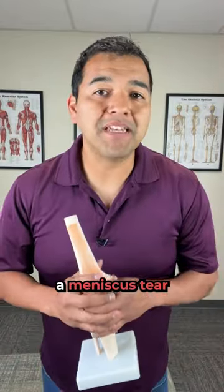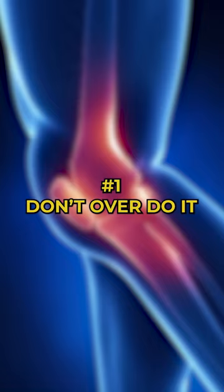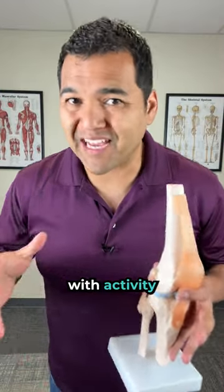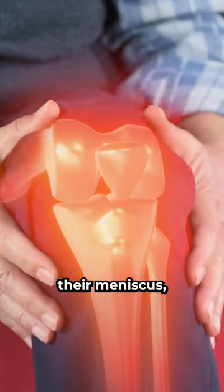Here are three tips for healing a meniscus tear naturally without surgery. Number one: don't overdo it. Many people unintentionally overdo it with activity and exercise and end up re-aggravating their meniscus, causing a possibly worse tear.